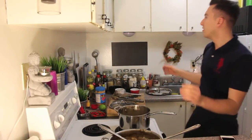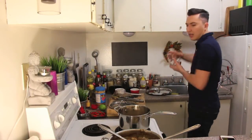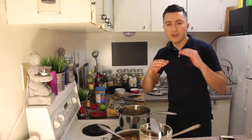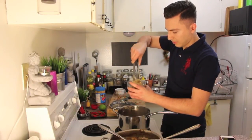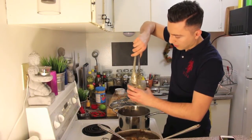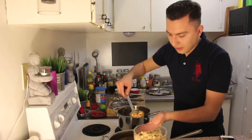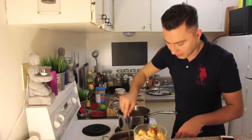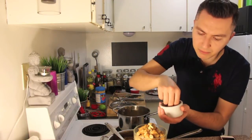Give it a quick toss in the pot. I'm going to serve it in a glass bowl so that you can actually see all the layers and components of this Pad Thai. Add some of that sauce on top and garnish with some peanuts.